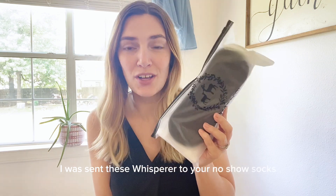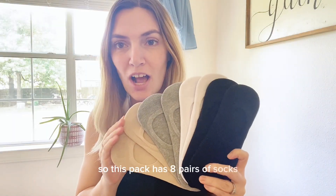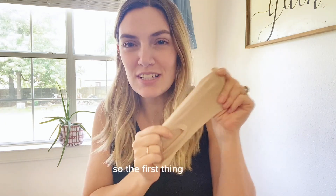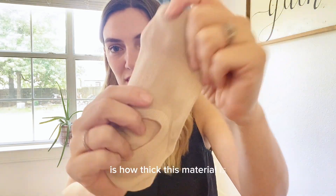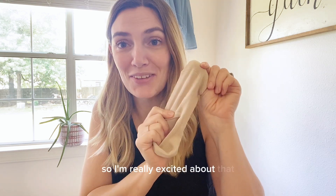I was sent these Whispery Deer no-show socks to try out for you guys, so let's check them out together. This pack has eight pairs of socks and comes in four different colors. The first thing I noticed is how thick this material is — I've tried a lot of no-show socks and they're always so thin, so I'm really excited about that.